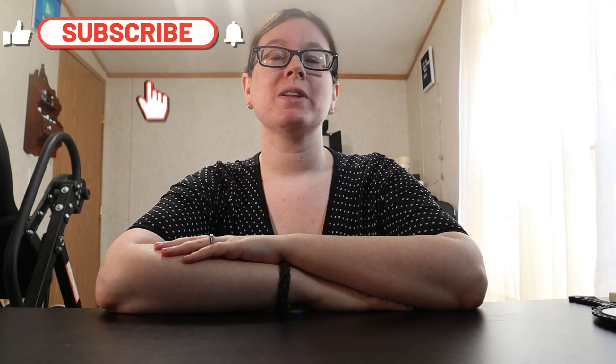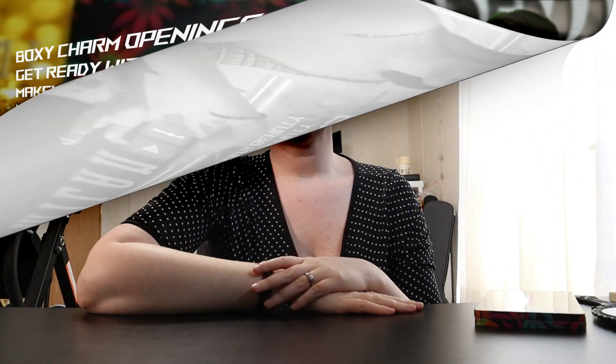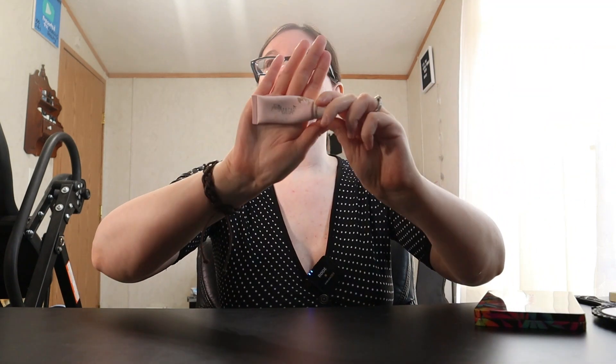Hello everyone and welcome back to Anxious Beauty. Today we are going to do an eyeshadow palette revisit. This video is not sponsored in any way — it is just me and my opinion. The only thing I have on my eyes right now is the Pretty Vulgar Unchained Eyeshadow Primer until we use that all up.